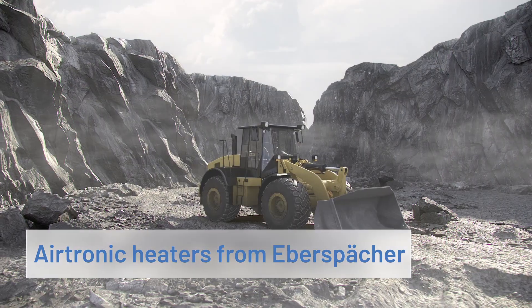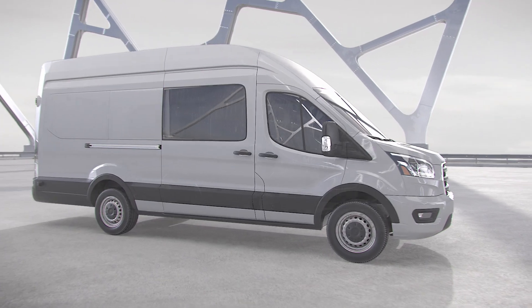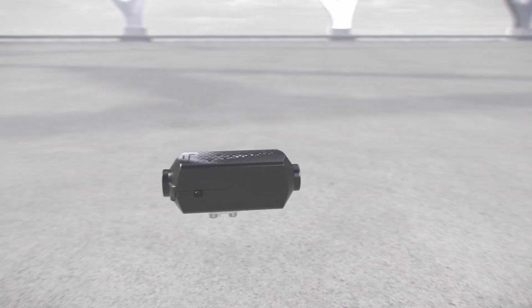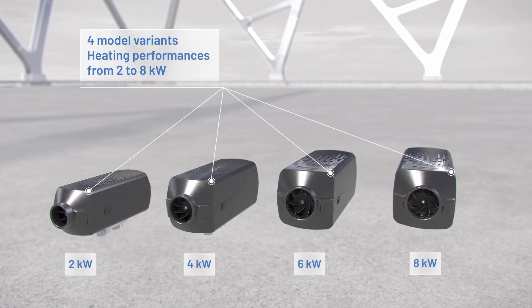No matter where they're used, fuel-operated Airtronic air heaters from Eberspächer ward off the chill in any application. Now, in the third Airtronic generation, four model variants are on an entirely new technological level.